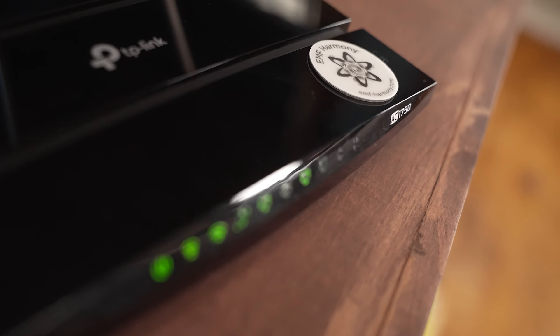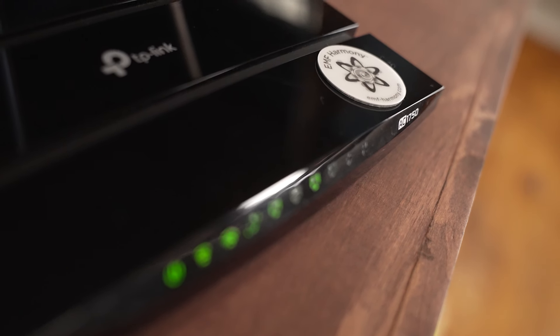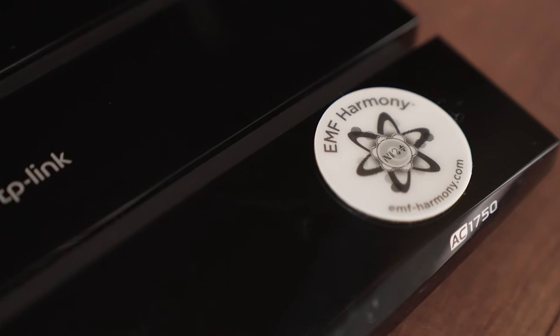It also works on other strong EMF emitters around your home, such as microwave ovens, smart meters, induction cooktops, and WiFi extenders.